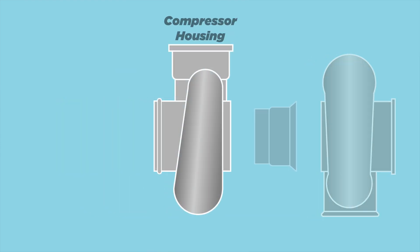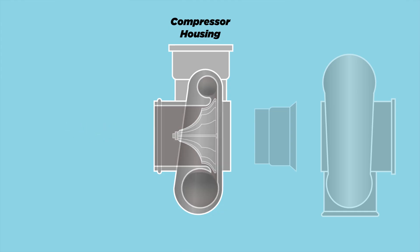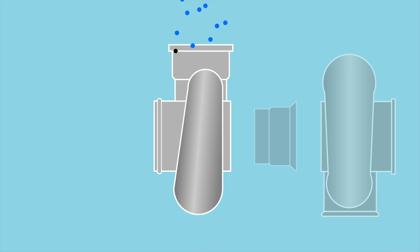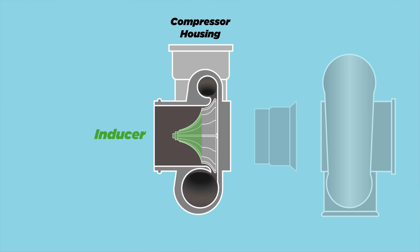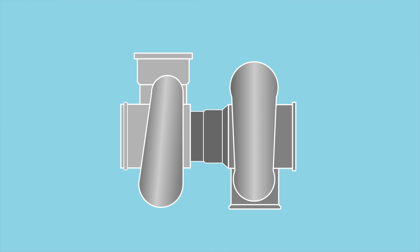On the opposite side is the compressor housing. Inside the compressor housing you have the compressor wheel. This compressor wheel is driven by the turbine wheel and it sucks in air through the compressor housing inlet and pushes it out through the compressor housing outlet. Just like the turbine wheel, the part where air enters the compressor wheel is called the inducer and the part where air exits is called the exducer. The size, shape, and geometry of every single one of these components actually determines how the turbocharger behaves.